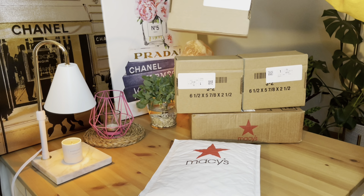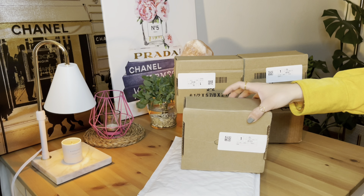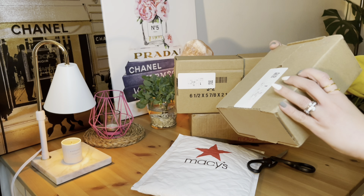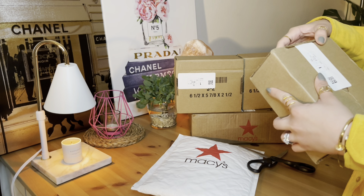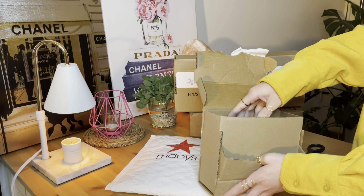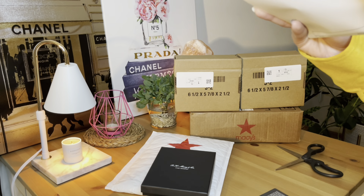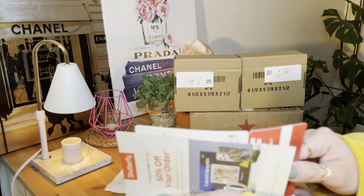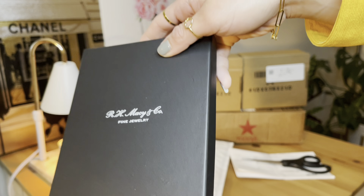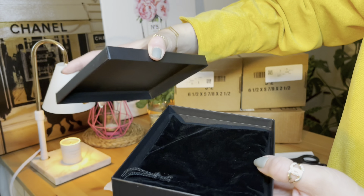Alright, guys, we'll be starting with this box. This comes in a separate box. I believe I did two sets of purchases — two different purchases because I wanted more, I changed my mind. So I really purchased more from the Macy's collection. Let's start with the main one. Here you go, guys. This is the R.H. Macy & Co. Fine Jewelry.